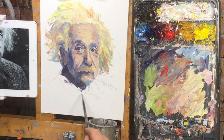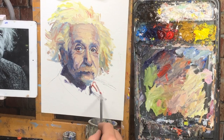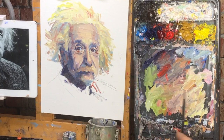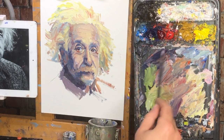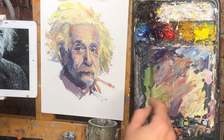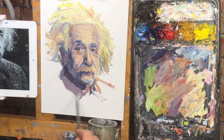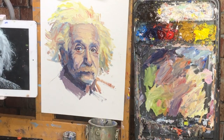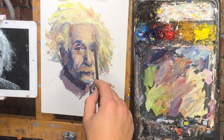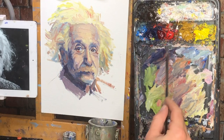I'm going to wrap this up. I could keep working, and I probably will, but it's just going to be more of the same — getting more and more detailed, probably breaking out a smaller brush or two, stepping back and looking at it, filling in little areas I missed, softening certain areas, reassessing, pushing and pulling. Seeing areas that are too light and making them darker, or areas that are too dark and making them lighter. That kind of thing.